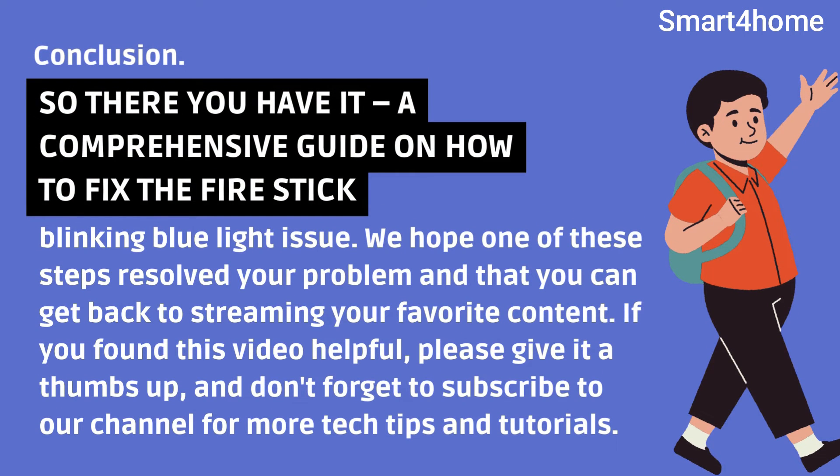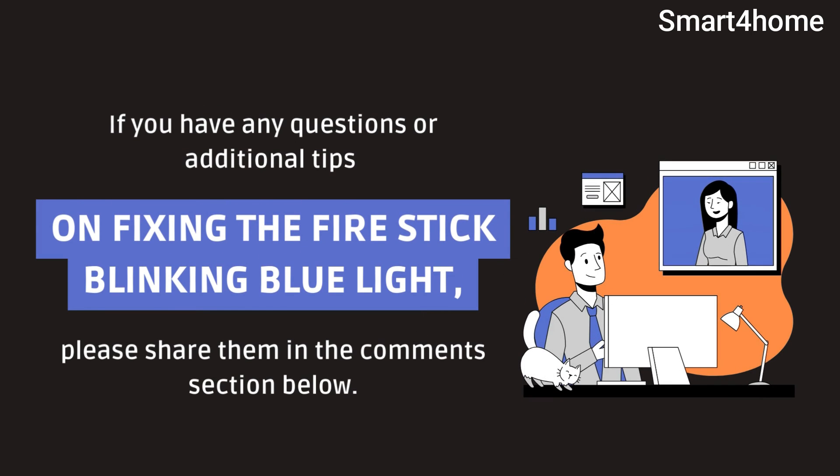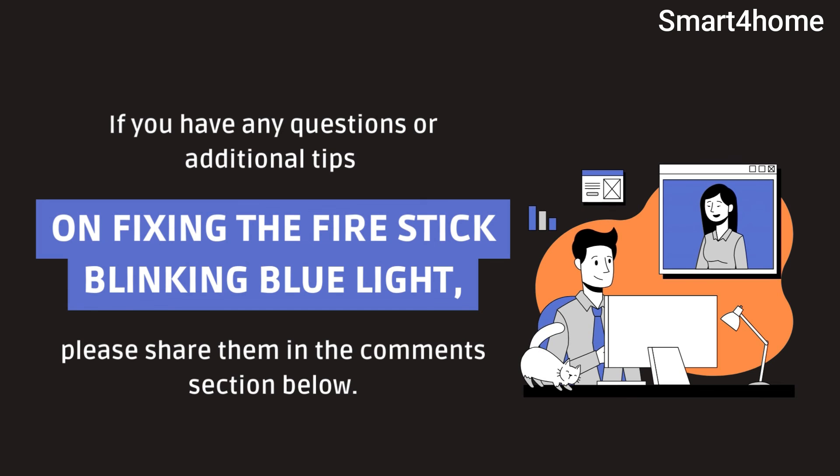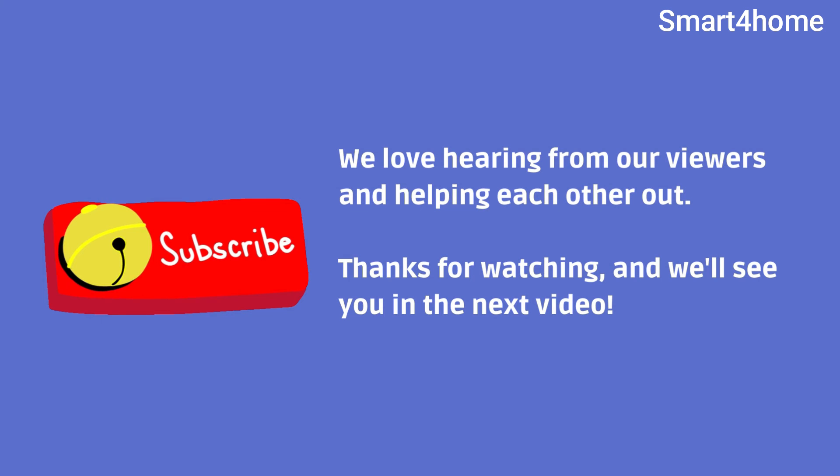So there you have it, a comprehensive guide on how to fix the Fire Stick blinking blue light issue. We hope one of these steps resolved your problem and that you can get back to streaming your favorite content. If you found this video helpful, please give it a thumbs up, and don't forget to subscribe to our channel for more tech tips and tutorials. If you have any questions or additional tips, please share them in the comment section below. We love hearing from our viewers and helping each other out. Thanks for watching, and we'll see you in the next video.